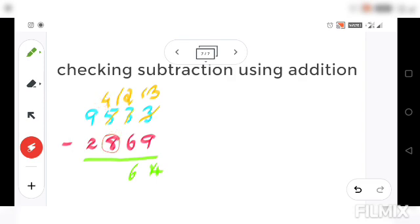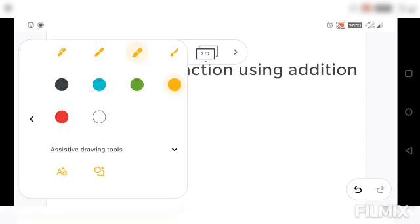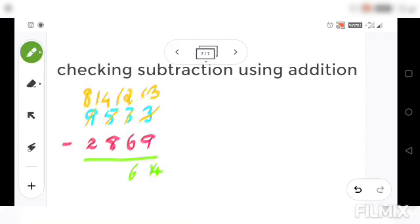Again, we have 4 and 8. Since 4 is smaller than 8, you cannot subtract, so you borrow from the 9 in the thousands place. After borrowing 1, the 9 becomes 8, and that 1 comes here making it 14. So 14 minus 8 gives you 6.